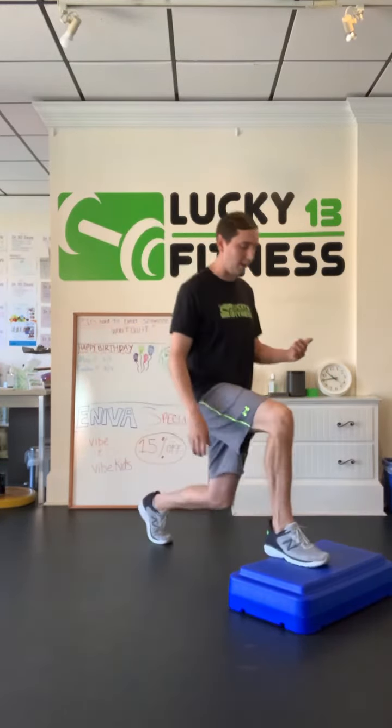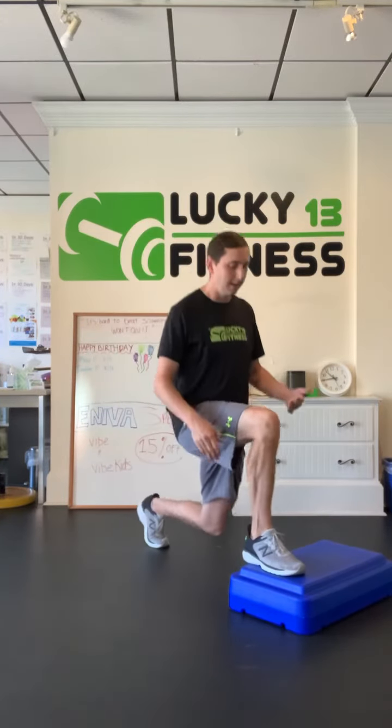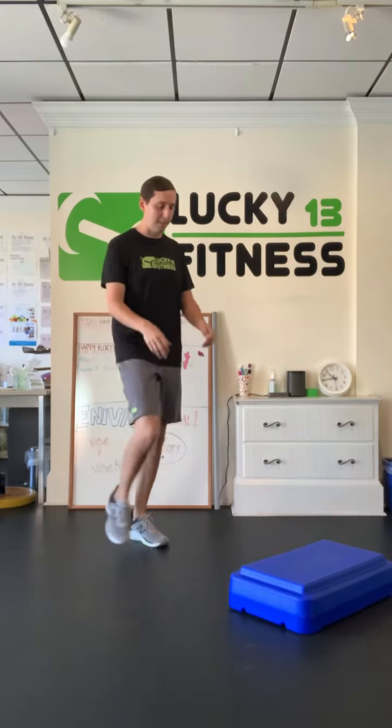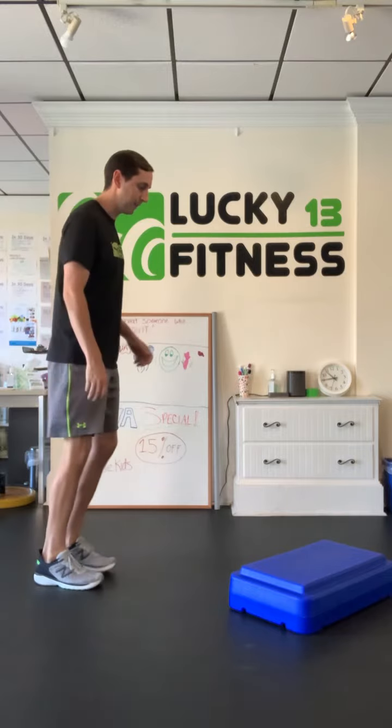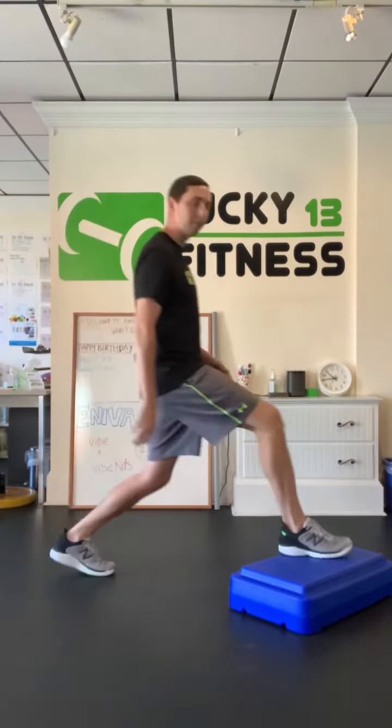You're going to push right back up into that standing position, nice and tall through my spine, keeping my back knee under my hip, front knee over my foot. And that's how you correctly do a lunge onto a step up.